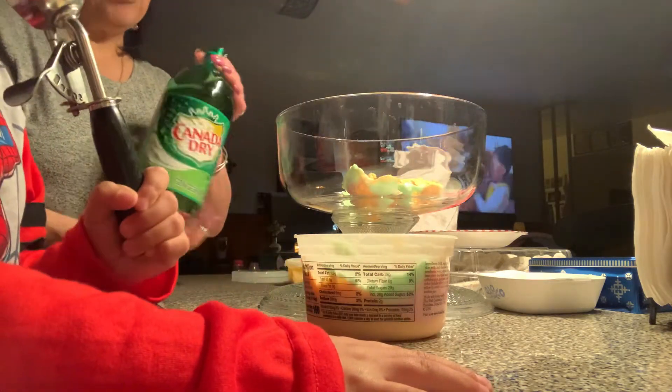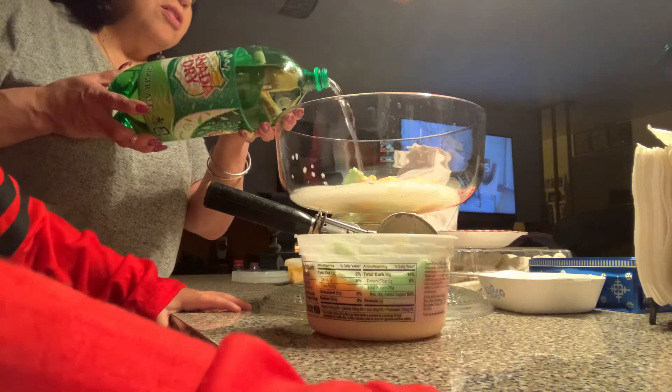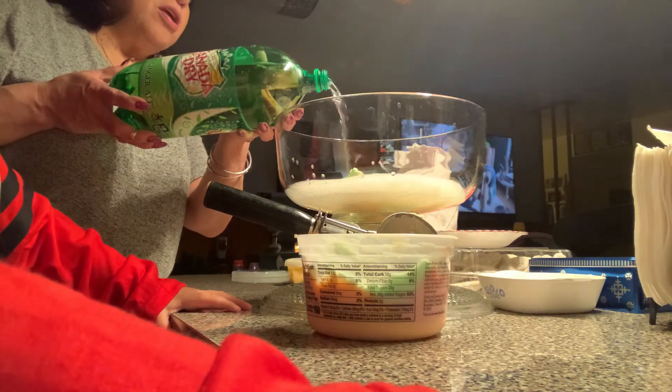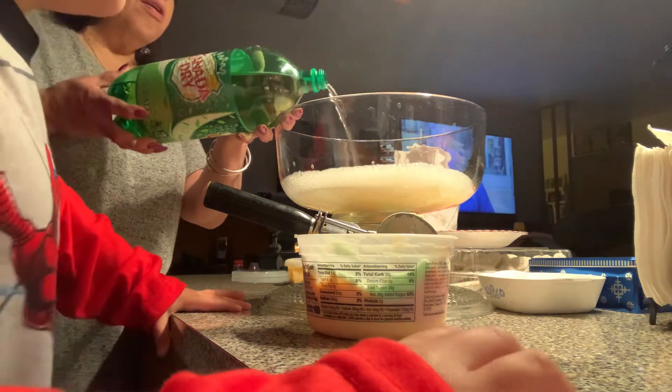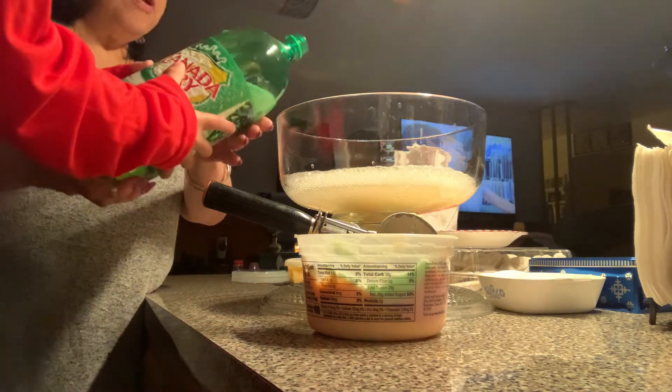Okay, that's the biggest ice cream scoop. Then we're gonna put a little bit of ginger ale — it kind of tastes good. We're gonna put some ginger ale in it, so don't forget that ginger ale. You see, just pour it in there. Yeah, can I pour a little bit in there? Ready? Okay.